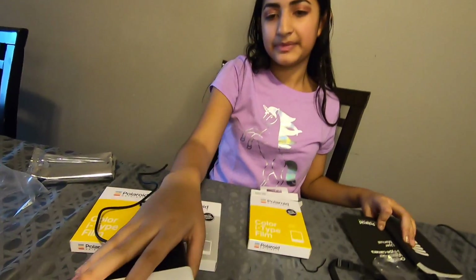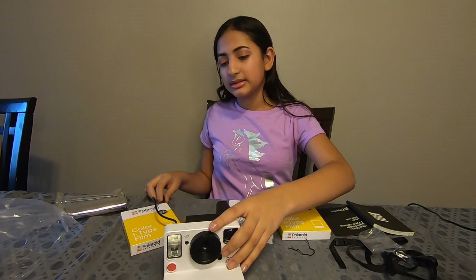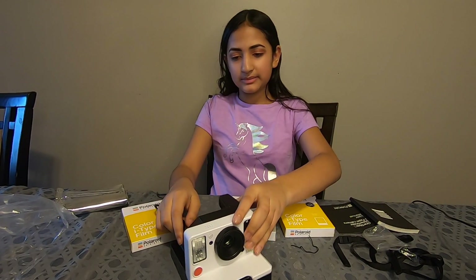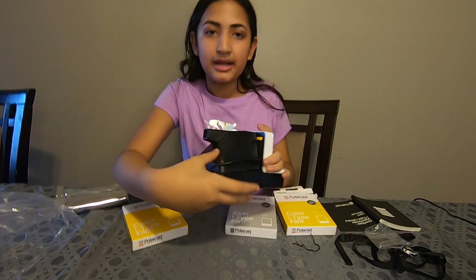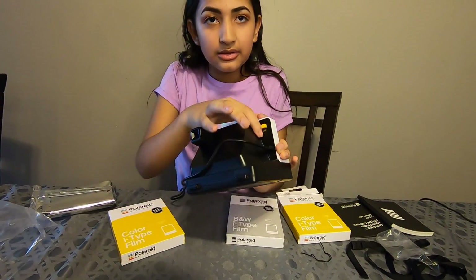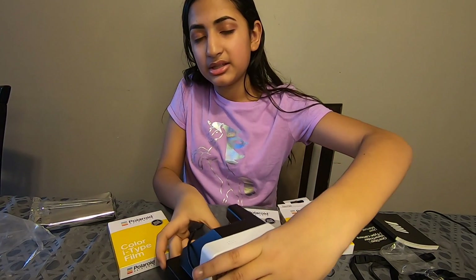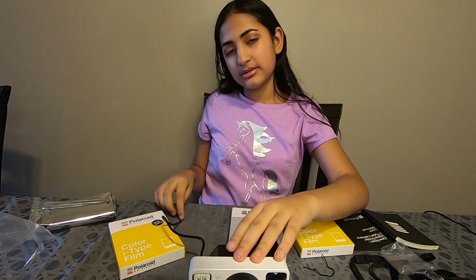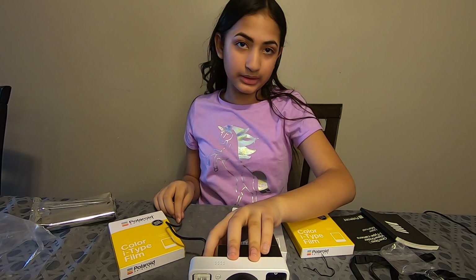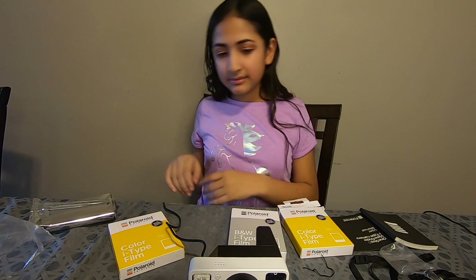Now the film is inside — this should click, and that means it's going to stay closed until you open it again. To charge it, all you need to do is put the charging USB cable into the back of your camera right here. You see the little red light? That means it's charging. It takes up to 2 hours to fully charge, and when it fully charges, the red light turns off. Have a good day. Bye.